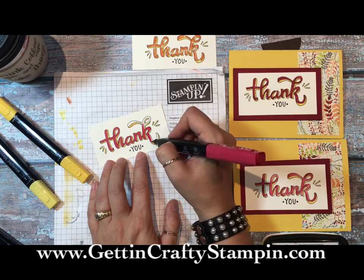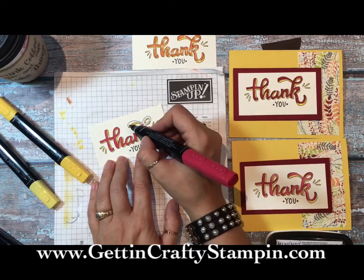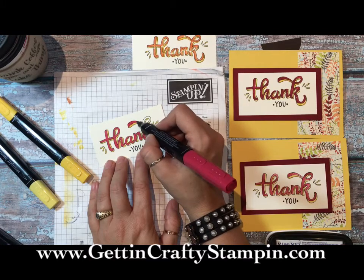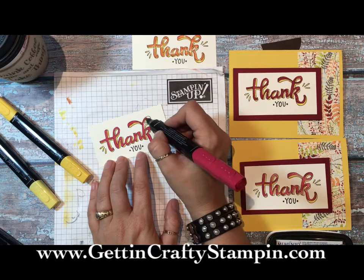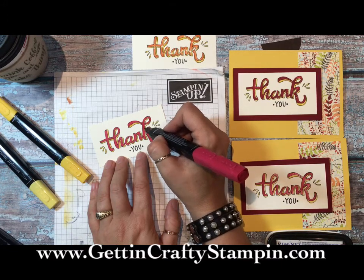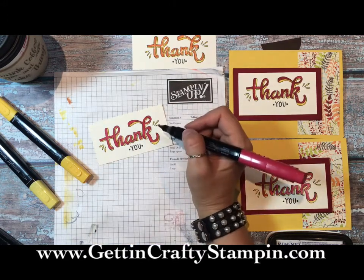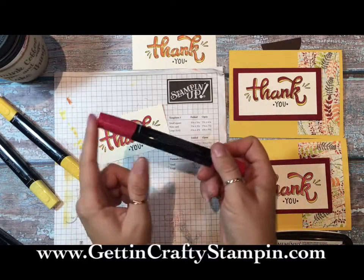Oops - I went out of the lines. I'll show you with the color lifter how you can pull that up, but I wouldn't worry about it too much. The colors are vibrant and rich, and the cool thing is you can take them up a notch when you add sparkle with the Clear Wink of Stella. Remember, you can get this whole kit right now. You can see the full tutorials on my blog at gettingcraftystampin.com. Make sure you listen for that snap.